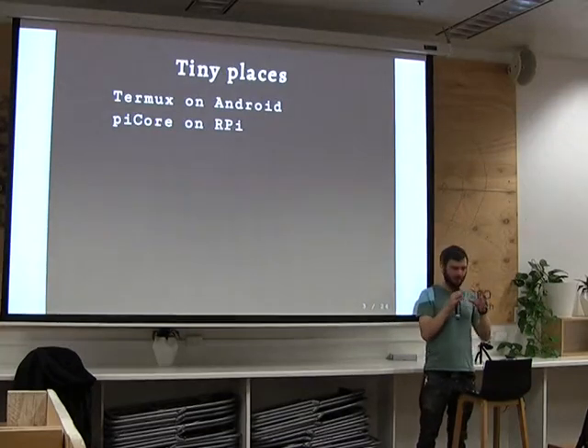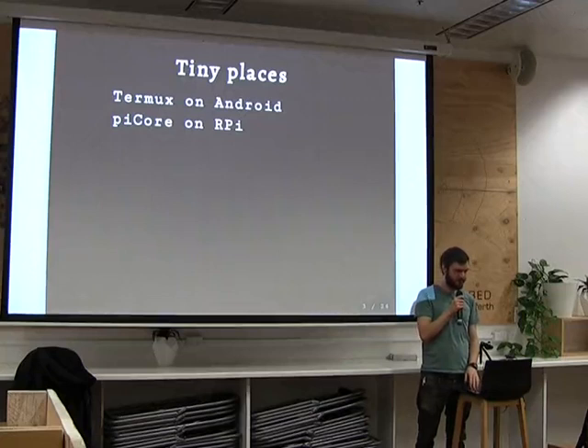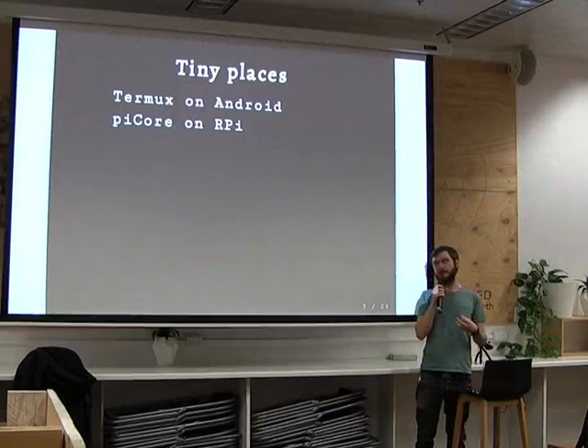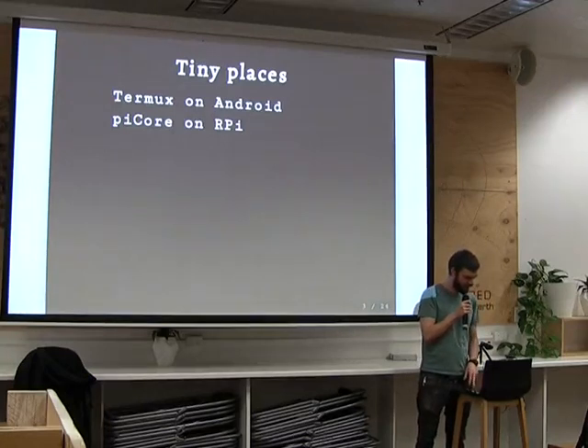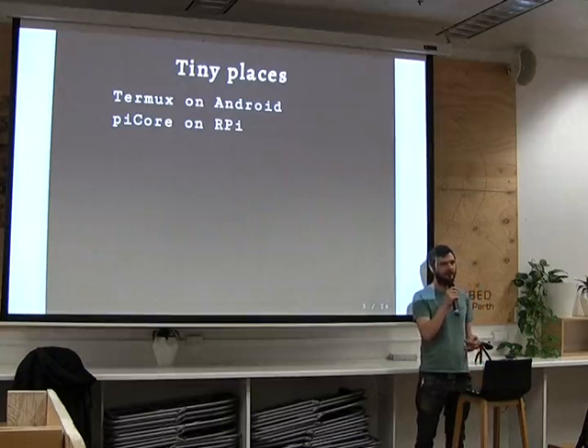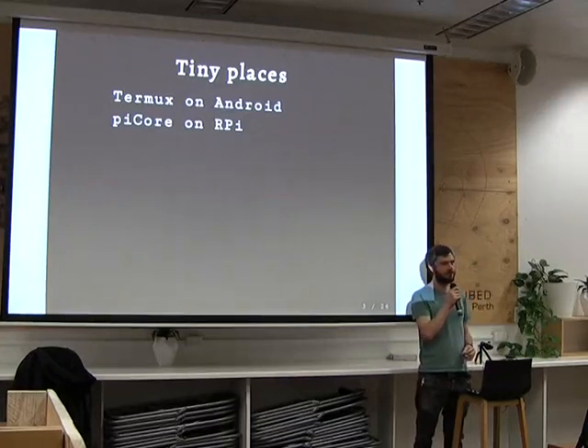Today I'm going to be talking about Linux running on a couple of smallish platforms again. In the more than 10 years since I did that last talk in 2007, we've all watched the platforms shrink a lot and Linux go into some really, really small places. I won't be talking about those SD card-sized Linux platforms, but I'm going to be talking about two platforms which give a lot of capabilities for very low cost. The first one is Termux and Android.